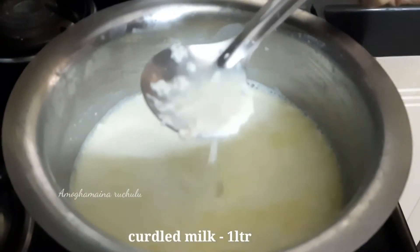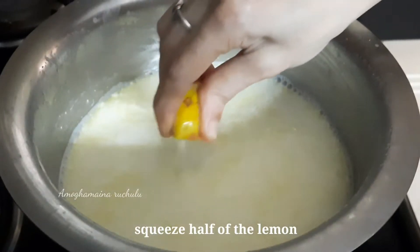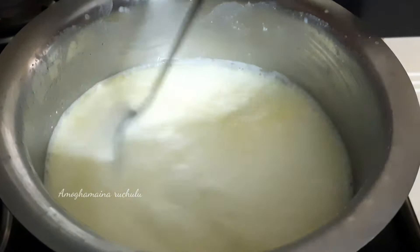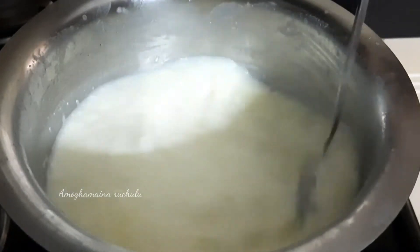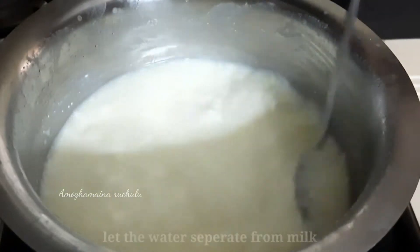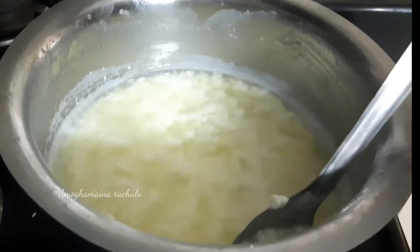Pour the water to separate the water. Pour the juice and squeeze the juice in the water. Paste the juice as a mixture of water to separate the juice. Give the juice as water as well.